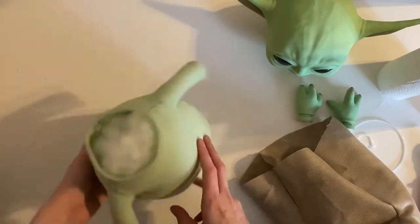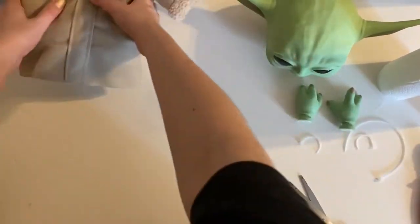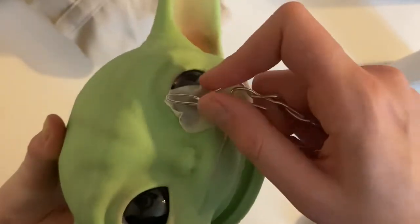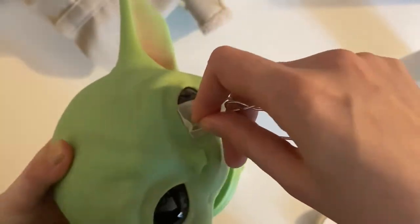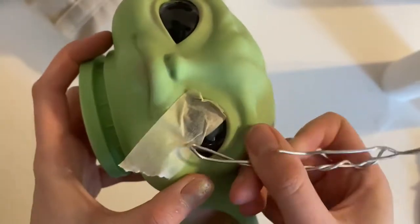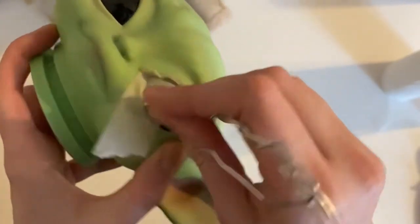I'll also be doing mods to this Grogu's body such as adding feet, extending his arm length, and making him a new coat. The first step is to mask out his eyes. I do this by placing masking tape and gently nudging it around the rim, then either folding it back down over the eye or placing it under the eyelid.